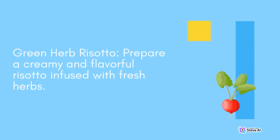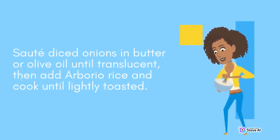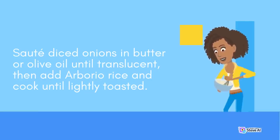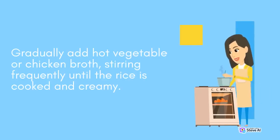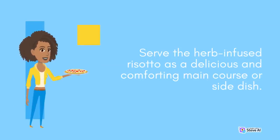Green Herb Risotto: Prepare a creamy and flavorful risotto infused with fresh herbs. Sauté diced onions in butter or olive oil until translucent, then add arborio rice and cook until lightly toasted. Gradually add hot vegetable or chicken broth, stirring frequently until the rice is cooked and creamy. Stir in a mix of herbs such as thyme, parsley, and chervil during the last few minutes of cooking. Serve the herb-infused risotto as a delicious and comforting main course or side dish.